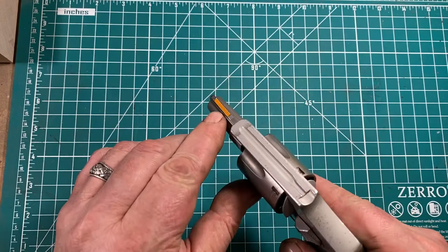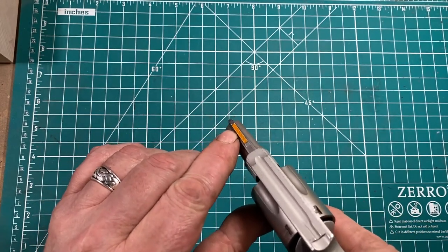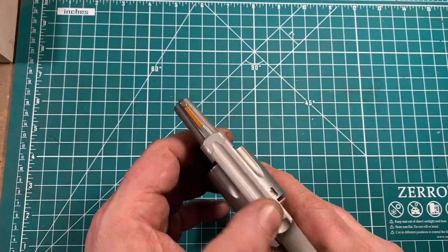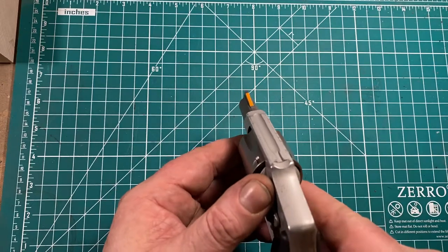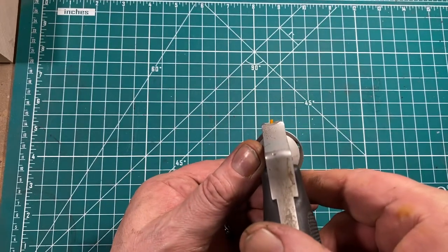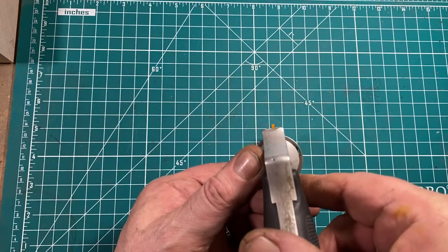The front sight is reasonably good — it's a serrated ramp, which, as you can see, I have painted blaze orange. The rear sight is a simple trough-in-frame sight, and it's very shallow and really not as wide as it should be. It does not really encourage a precise sight picture.